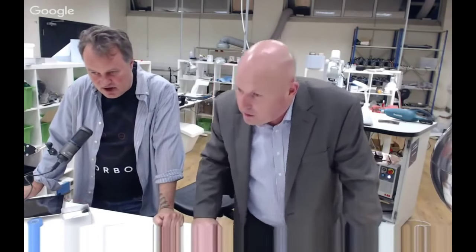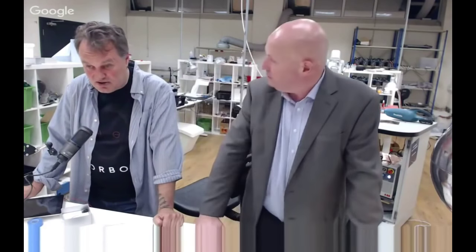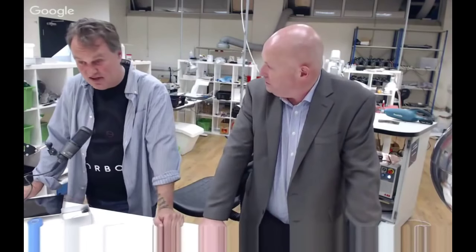Is the robot assembling parts for the power cube? The robot is currently sitting there waiting for the 10,000 parts to arrive, hopefully tomorrow.